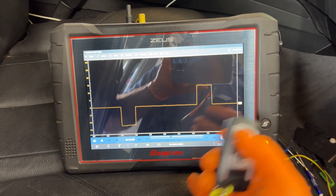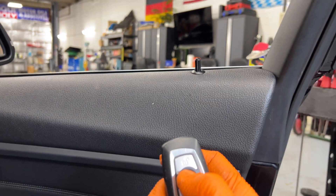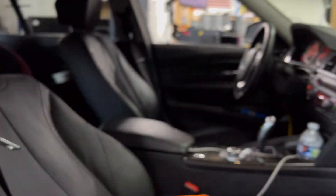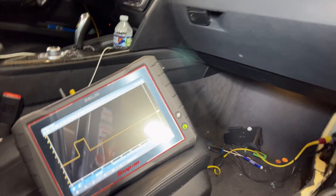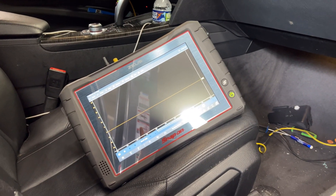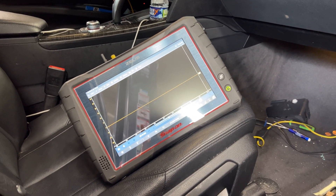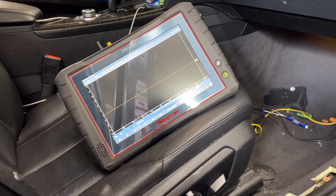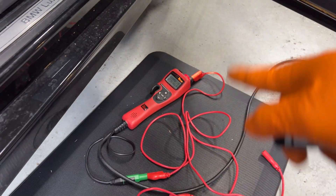Both signals are there from the remote, but as you can see nothing is happening here at the motor, and all the rest of the doors are working fine. So this is telling me right now that the FEM is 90% good. Why do I say 90%? Because this is not just voltage - we need to have amperage. If the FEM is not providing enough amperage, it will not move the motor.